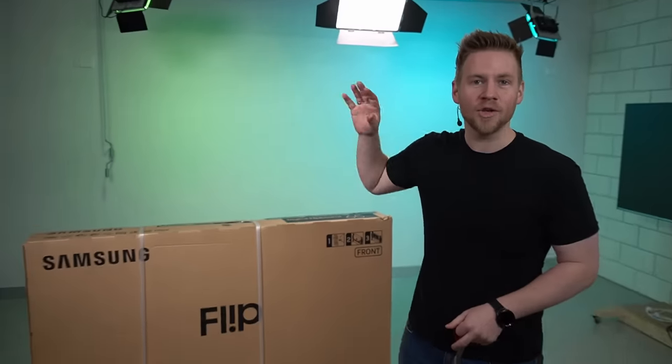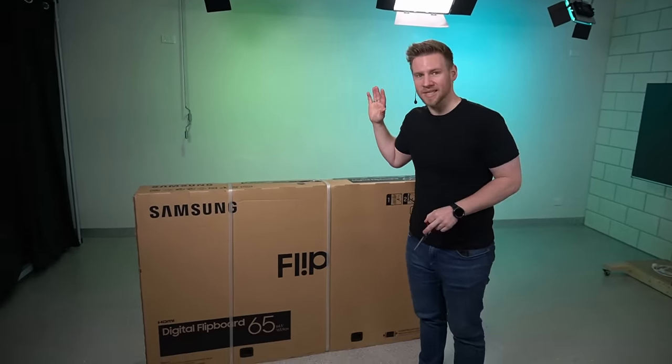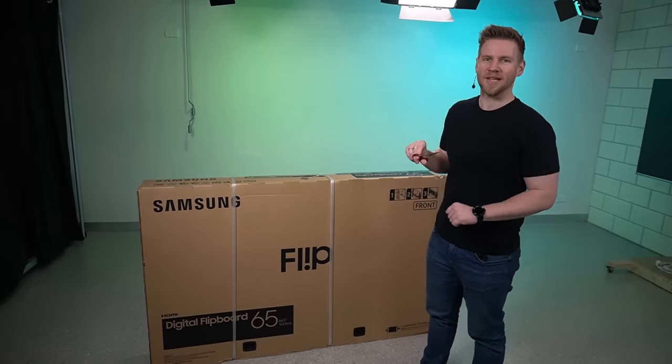Look, obviously you know why you clicked on this video. This is apparently a screen that you can draw on, and it's freaking huge, and I got a freaking huge one. I want to explain a little bit later what I plan to use this for, but apparently you can use it like any digital tablet.